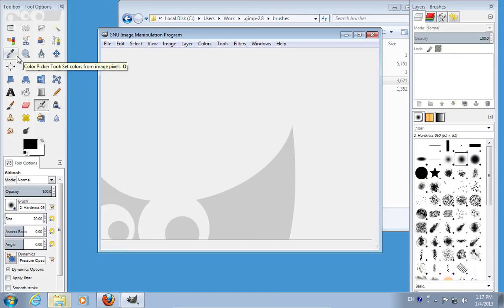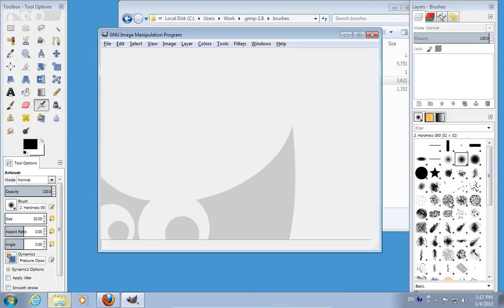Launch GIMP. Now you can use the newly installed Photoshop brushes in GIMP.